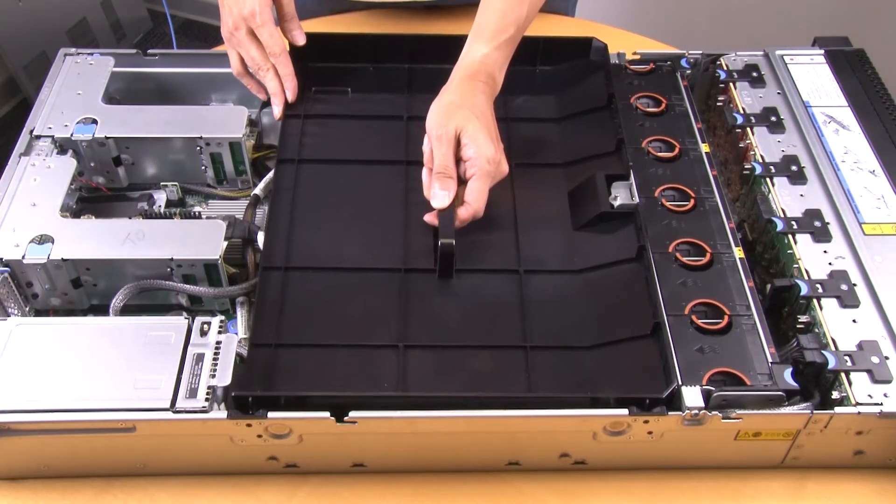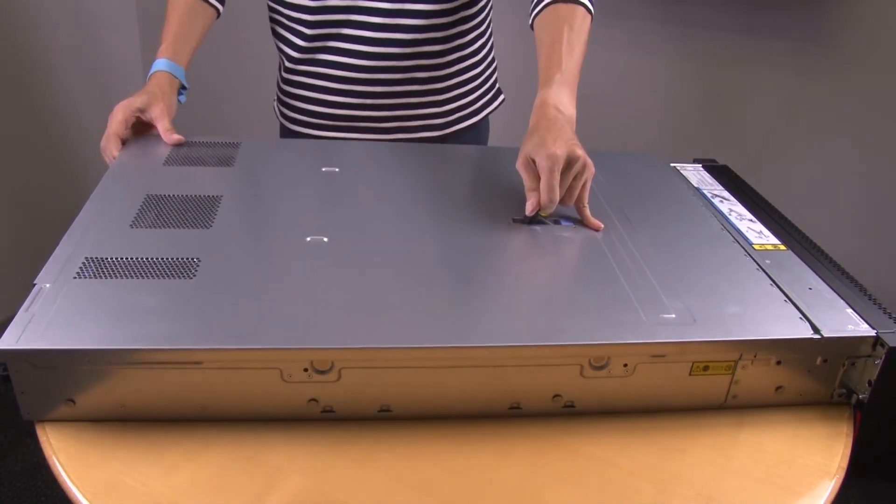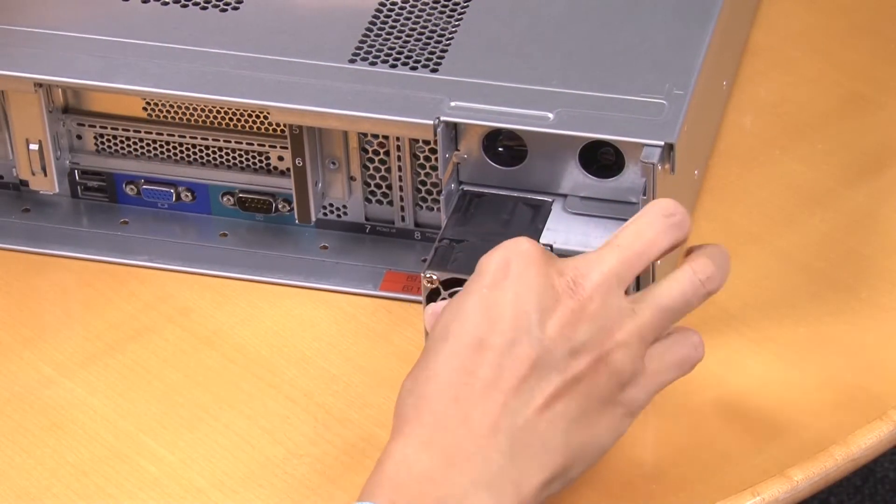Install the system planar air baffle. Install the top cover. Install the power supply.